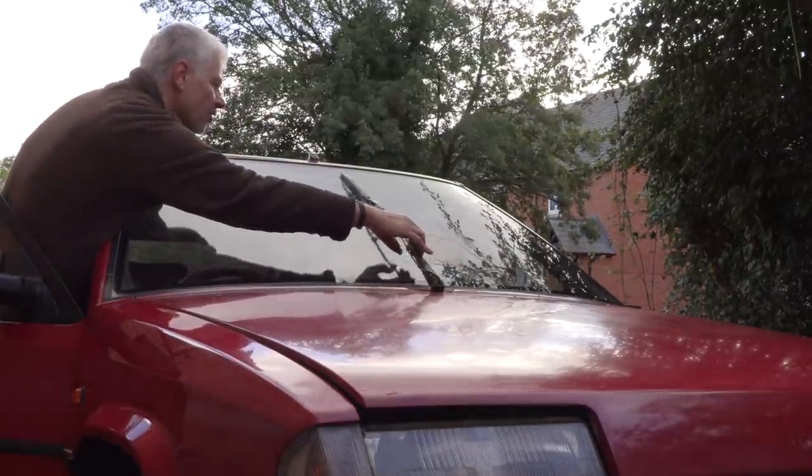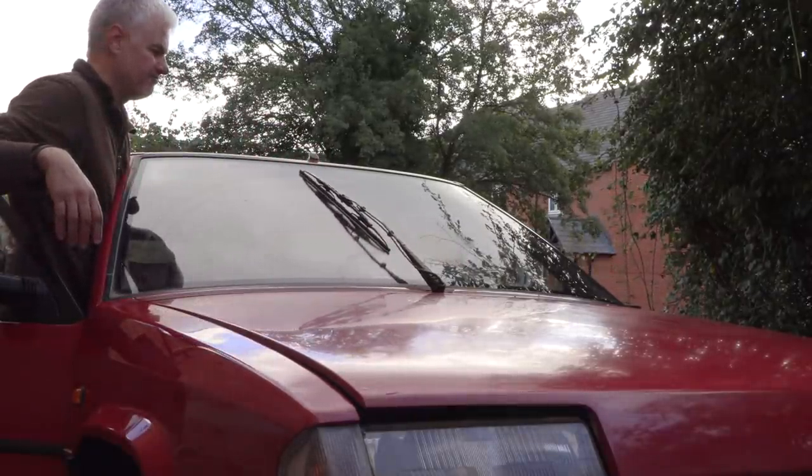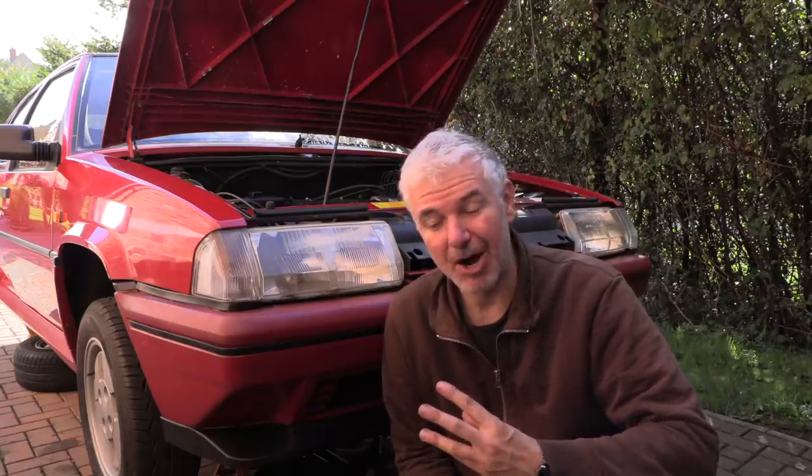We're not almost there. It looks like the windscreen wiper doesn't work - it moved about two inches and then stopped. The motor's either on the way out, died, or hopefully it's the contact. I'm going to try and get to that now, but it's another problem that's come up.